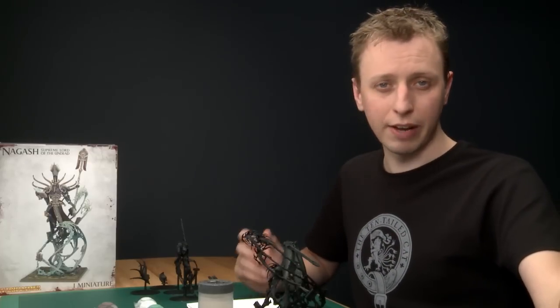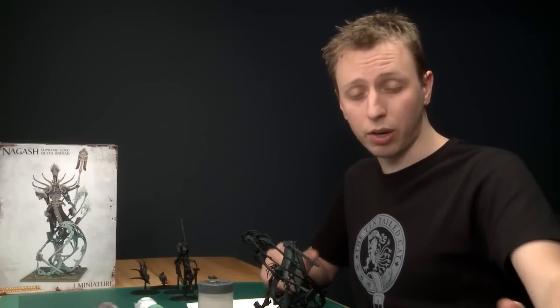Welcome to part two of the Nagash painting tutorial. In this part I'm going to be focusing on the robes and the spirits, and I'm going to be showing you a really useful technique of how to blend colors using shades. This technique is going to be very useful throughout the rest of painting this miniature. Let's not waste any more time, let's get to it.